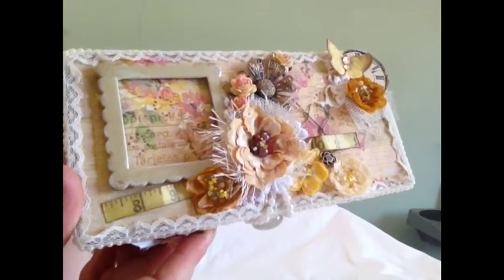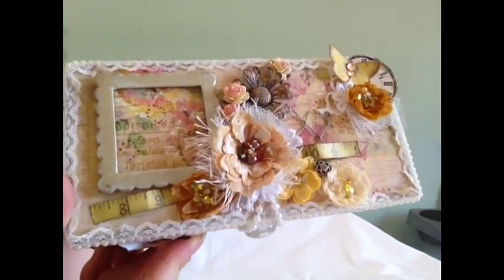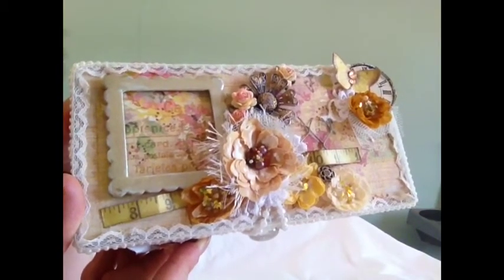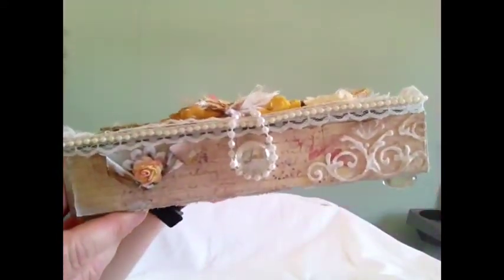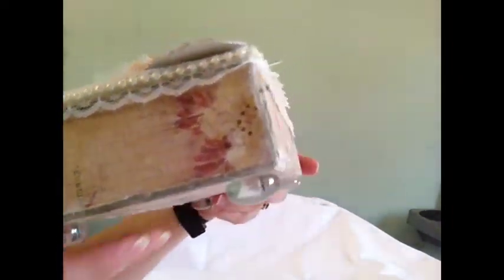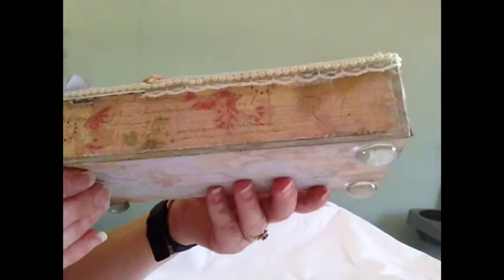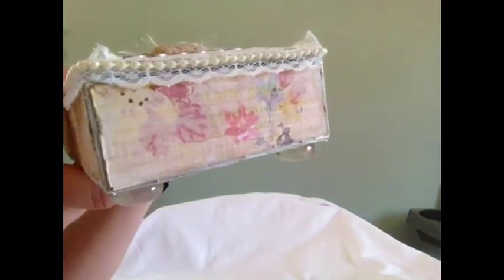The box was in quite good condition, so I didn't have to do much to it. I just sanded it down lightly, and then I painted it with the Mother of Pearl acrylic paint. Then I used the Prima Fairy Rhymes papers. I'll just turn the box around so you can have a look at everything. All the edges are distressed, and I did add a little bit of gesso on the paper as well.